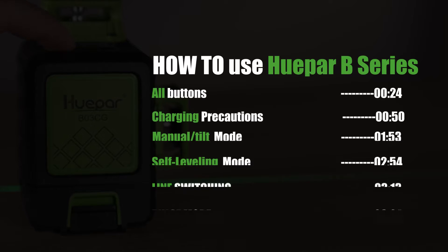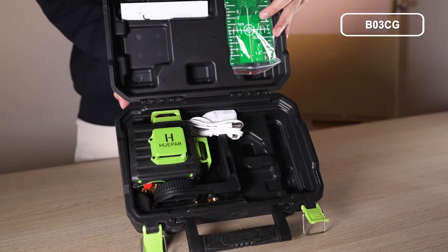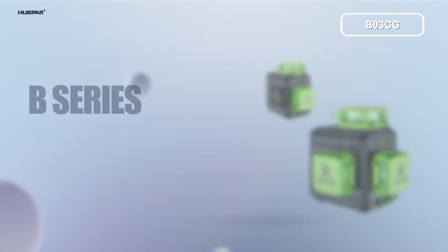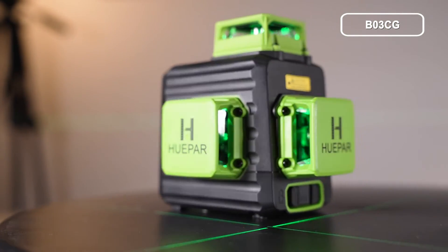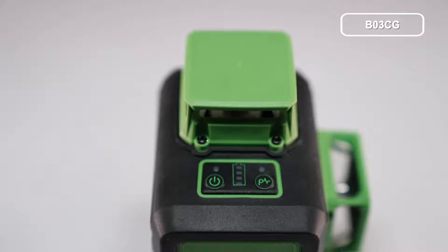How to use the Hubert B-Series Laser Level. The B-Series is one of the special members of the Hubert family, including BL3CG and BL2CG. In this video, we will briefly introduce how to use them. Let's give a quick overview of all buttons on the B-Series.